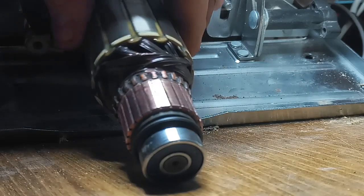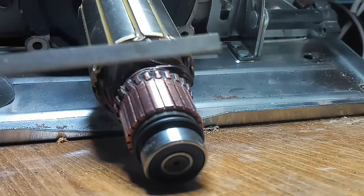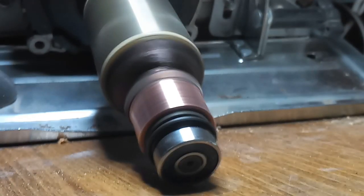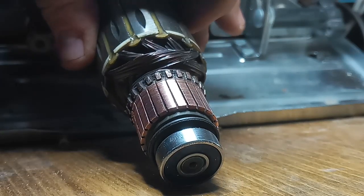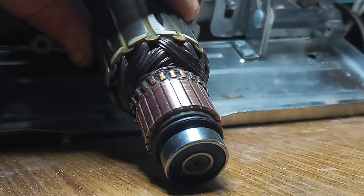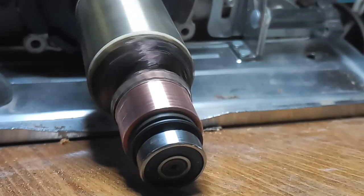That looks definitely much better. There is a crack or something — I'm going to give it a bit more to maybe get rid of that crack. Right, now this collector is almost like new. We're going to go a bit further. If I had some very fine sandpaper that would be lovely, but it's okay. I almost took my head off — go!